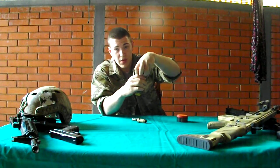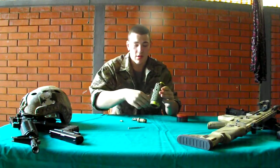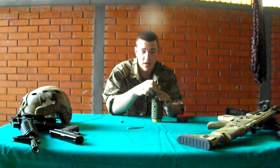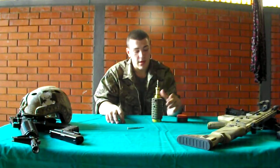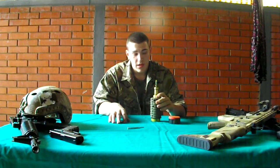If you want me to make a video of this mine firing, you can comment on it and I will make one video of this mine firing. It's pretty loud.